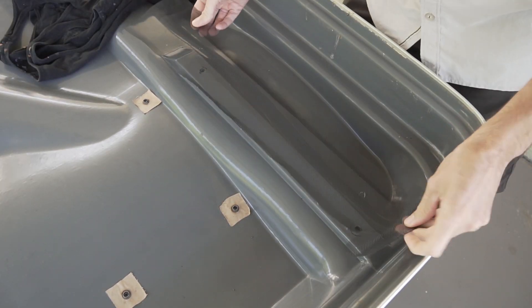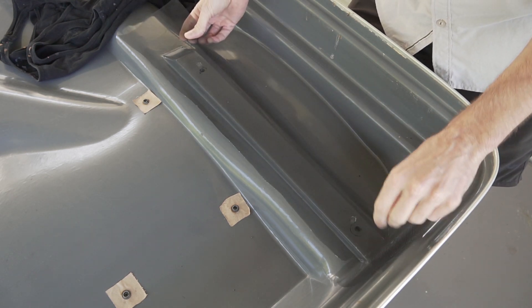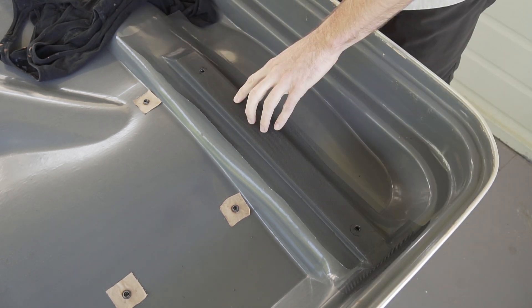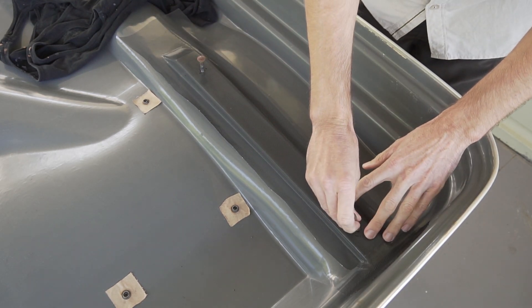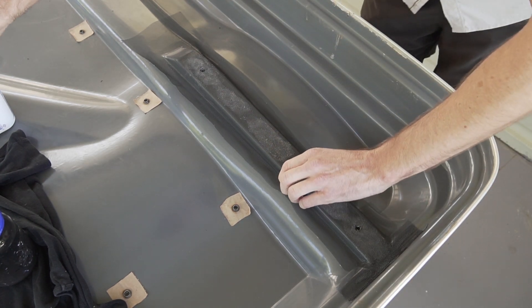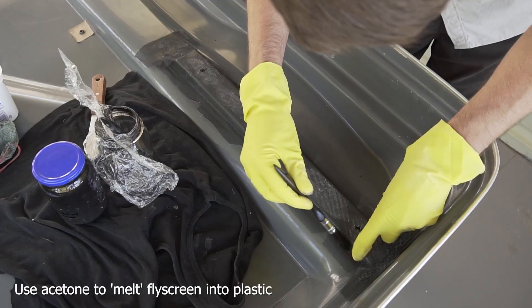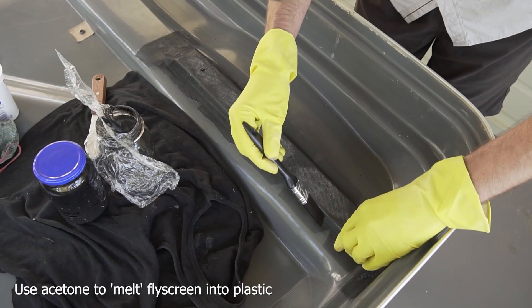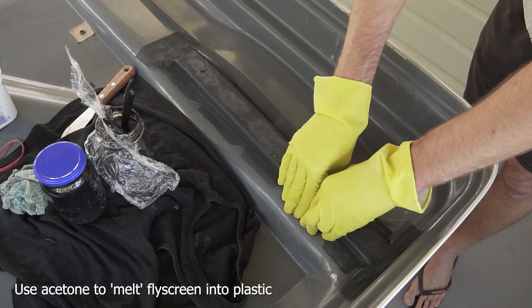I also used a layer of aluminium fly screen as I thought it might add some strength. In hindsight, I don't think it added much strength, but it did give me something to build the ABS layers around, making it easier to gauge the thickness of the ABS as I painted it on. It was just a matter of cutting and bending the aluminium fly screen to shape and size, then using pure acetone to melt the fly screen into the plastic. Next time I probably wouldn't bother with the fly screen, as I think the repair would work fine without it.